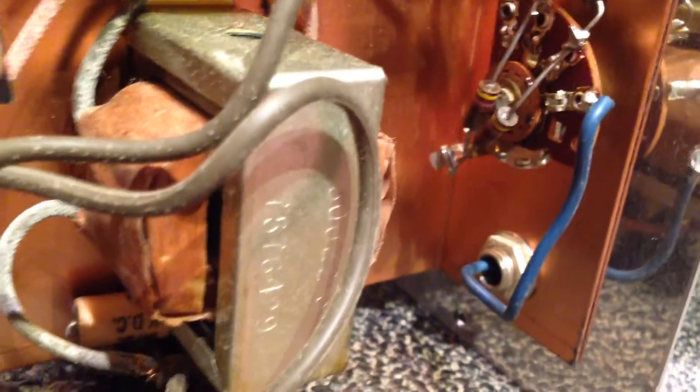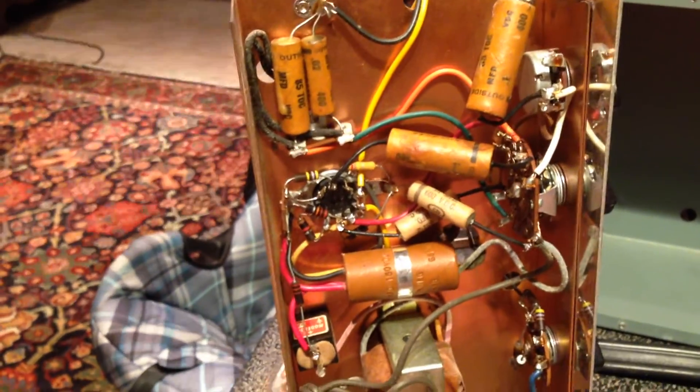I thought y'all might like to see the insides of this guy before we do a fire-it-up video. Anyway, thanks a lot guys, thanks for watching, sorry about the rambling, and have a good night.